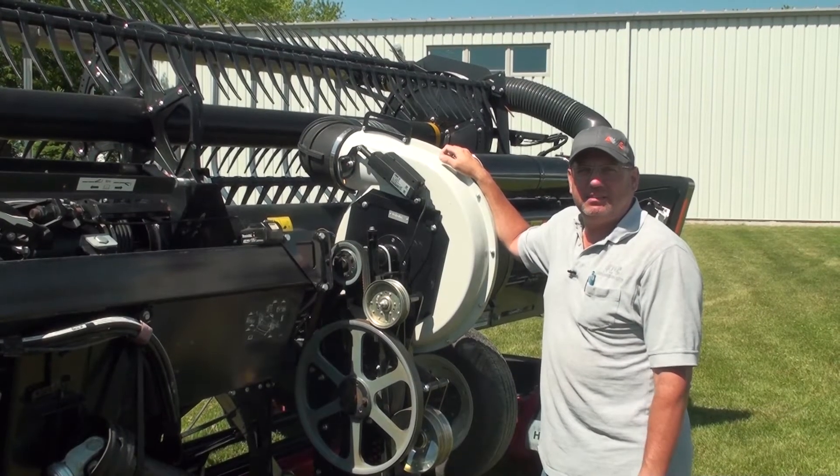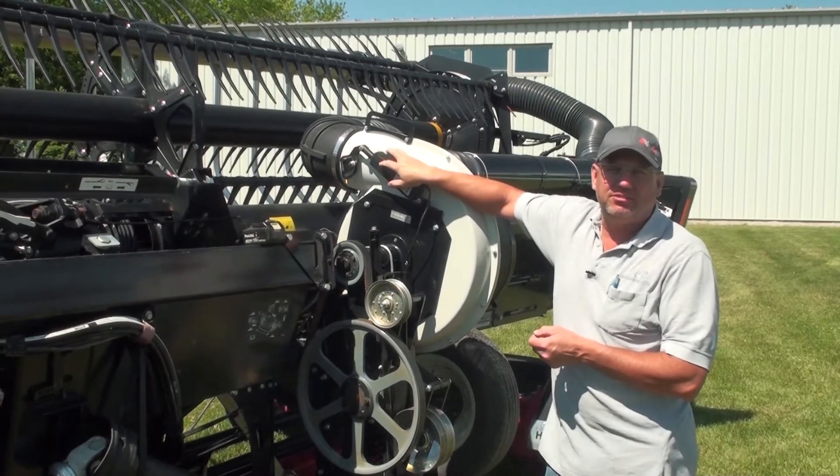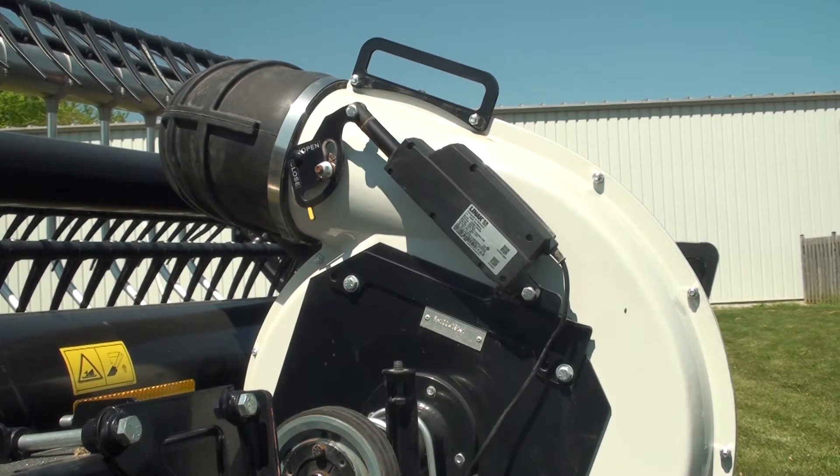Mike DeCorte with AWS Airbars. Today I'm going to be showing you a little bit about our electrical control system, how it works, how to diagnose any issues, and how to do a few repairs.